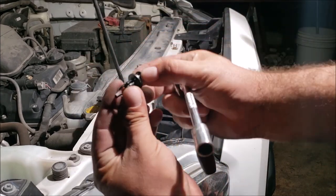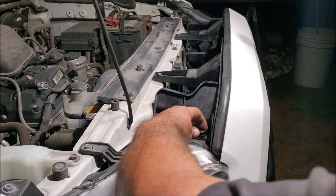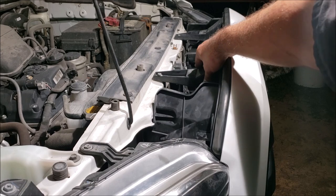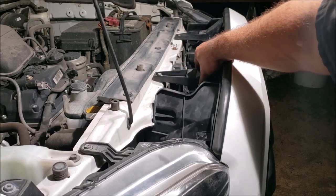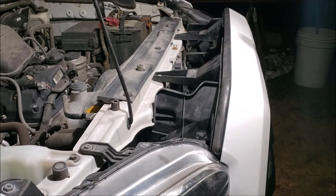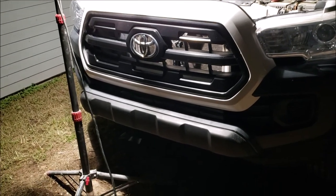Clip the grill to the bottom first and then pull it over. Don't tighten the screws all the way just yet — get them to about 90%. Move it around and make sure nothing is in a bind before you tighten plastic down — you can bust it. Everything checks out, so snug them up. That's it — the grill is 100% back on.